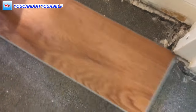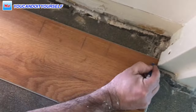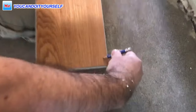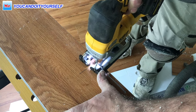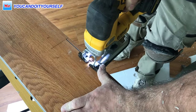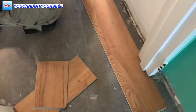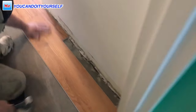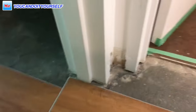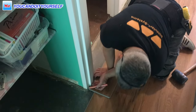Mark quarter inch only — then make the line and cut it with a jigsaw and table saw. Now you only need to lock this board and that's it. All edges should be slightly hammered with a rubber hammer.